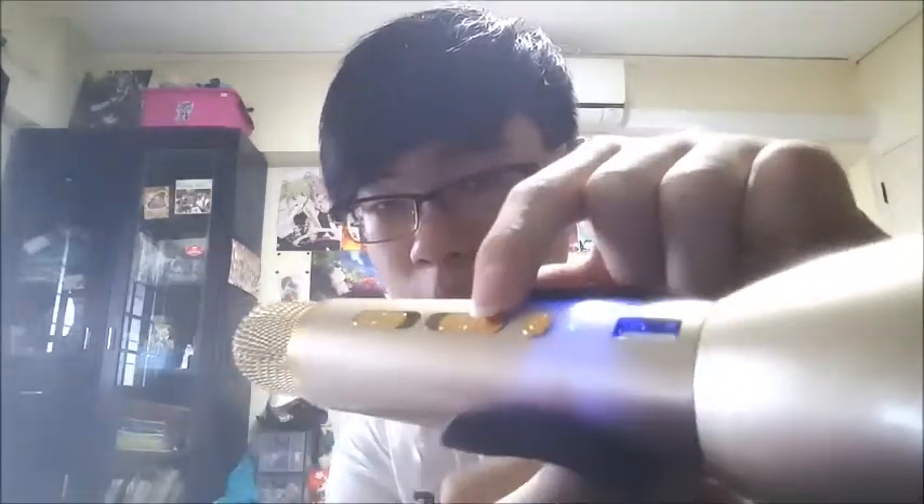It actually comes as a portable charger itself, which is really, really cool. And especially you could plug in your phone and make it a speaker or just use it as a mic itself. And of course, another thing would be the echo, which I'm going to try right now.